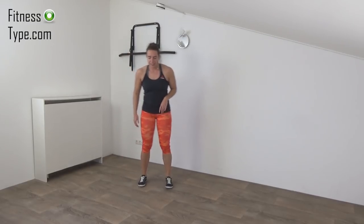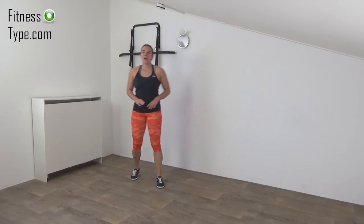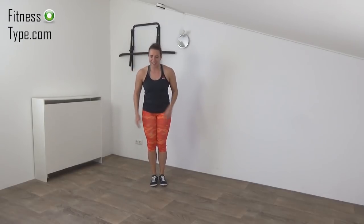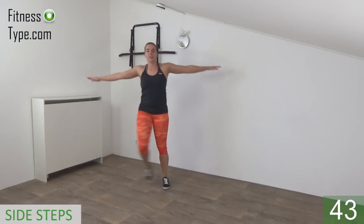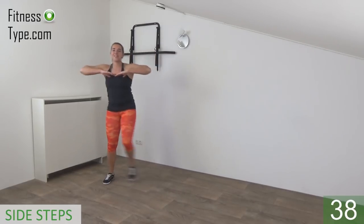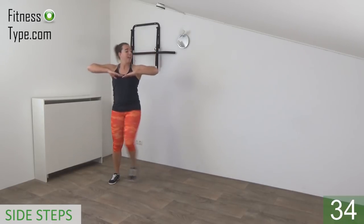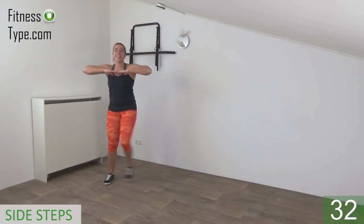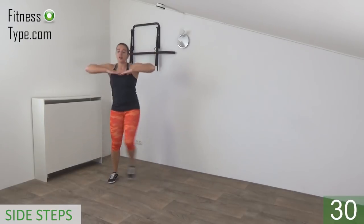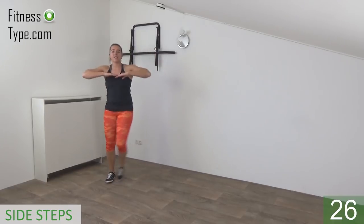Next exercise is the side step — when we do that, the arms are going in and out. We keep our arms up, don't lower them down. So get ready and start. Step in and arms are going out. Just a side step, and arms go in and out. Shoulders low, elbows up, arms at shoulder height — arms in, arms out — just step from side to side.